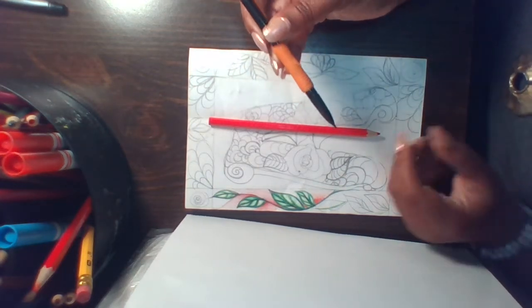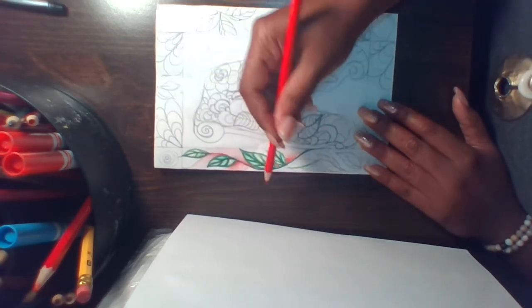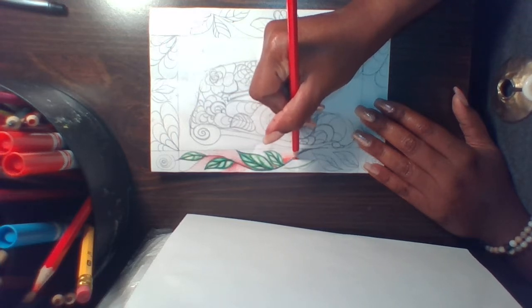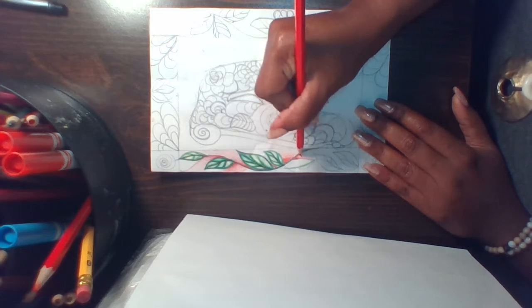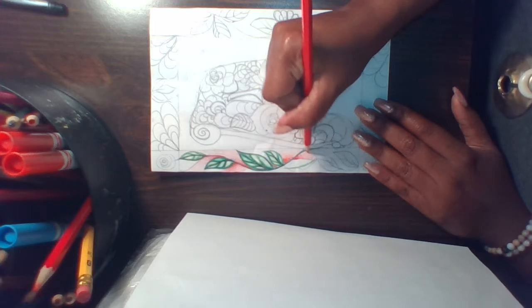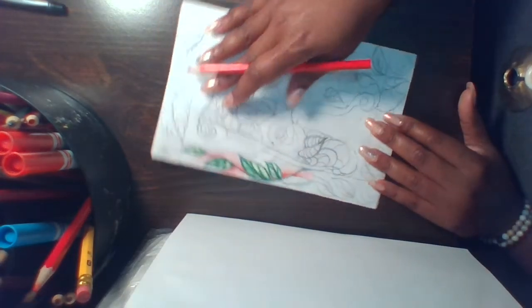I just want to show you a few different options. When shading, you're transitioning your value — value is one of the elements of art — from light to dark or dark to light.